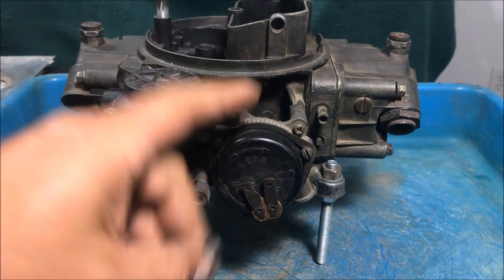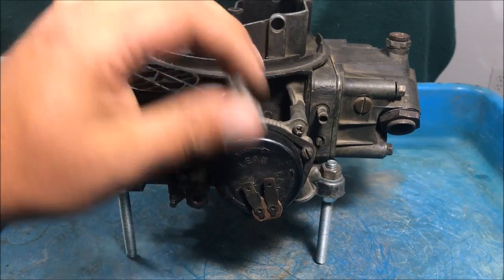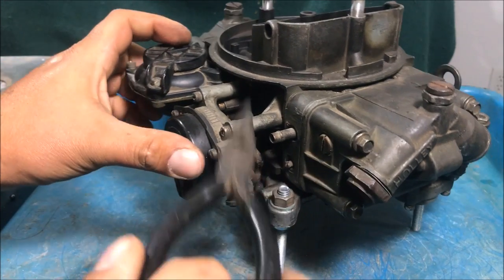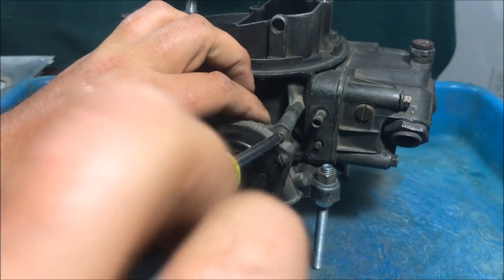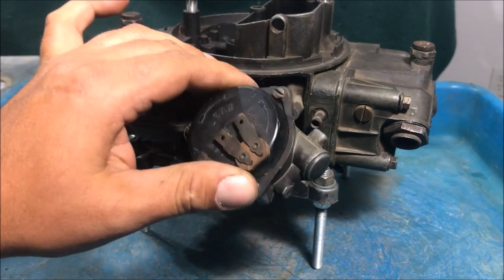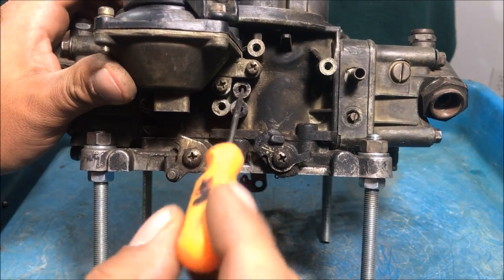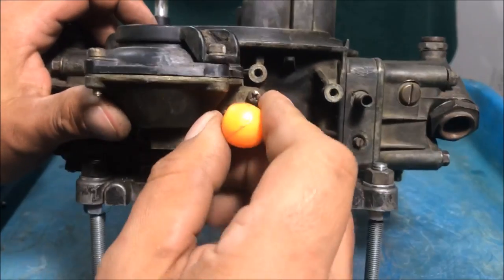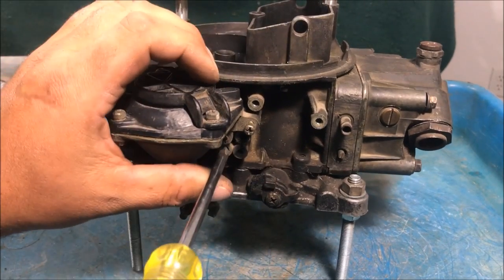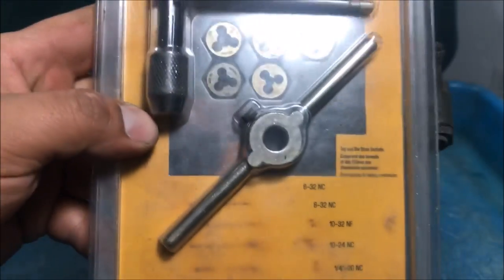Let's address this open vacuum leak for the hot air choke — we're going to tap it and thread in a screw. It's very important that you're aware of that hole because I don't even want to know how many people have had vacuum leak problems they don't even know exist. This carburetor is a 3310-3, a newer model probably from the 80s, and you can see it has a port going straight to manifold vacuum — we need to block that off permanently.